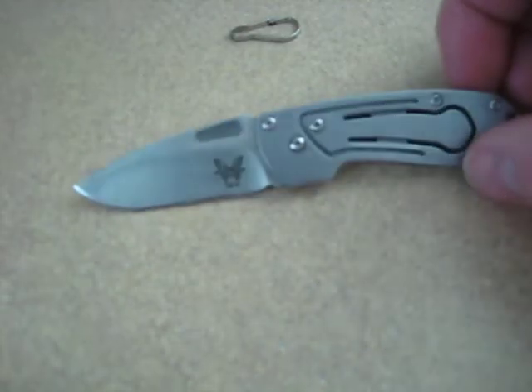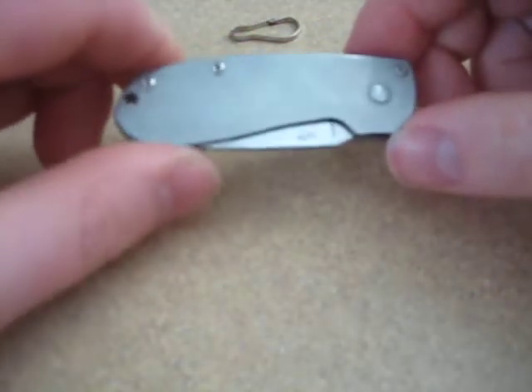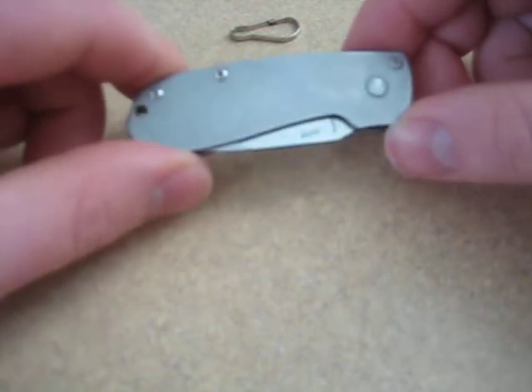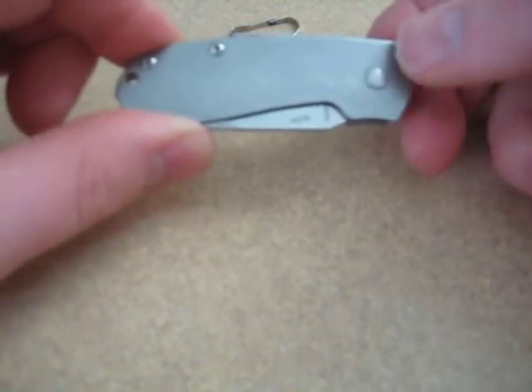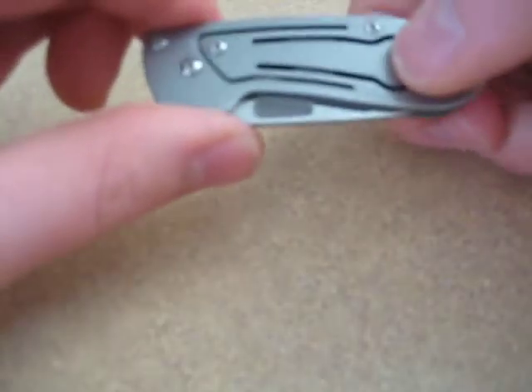Overall, for about $30, sometimes $40 depending on where you go, these are great gifts. One of the nice things about them is that they're engraveable. If I was going to get this as a gift for someone — which I might — this would be a knife that you could engrave a special message on: congratulations, happy graduation, anything like that. This would make a great gift for anyone who's maybe not a knife person but could use a keychain knife.